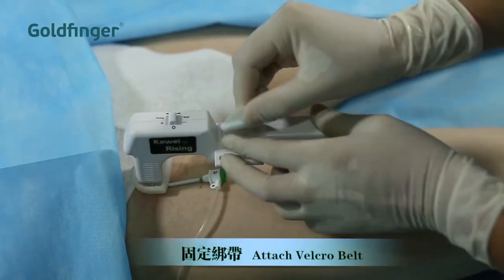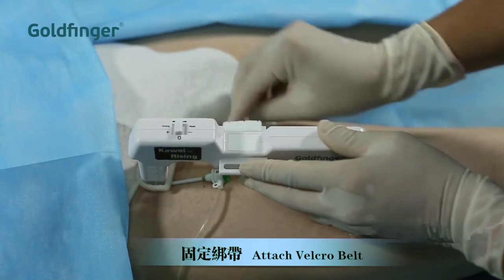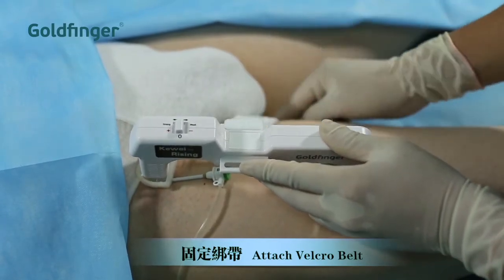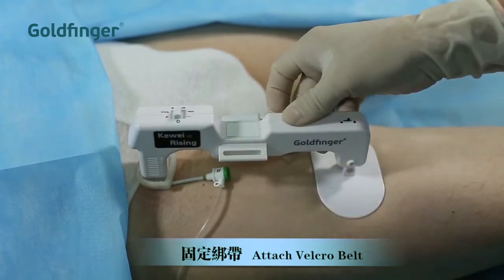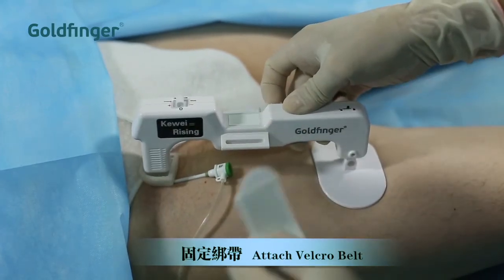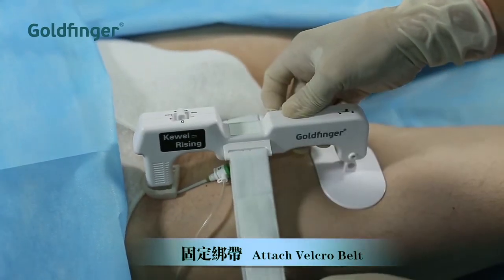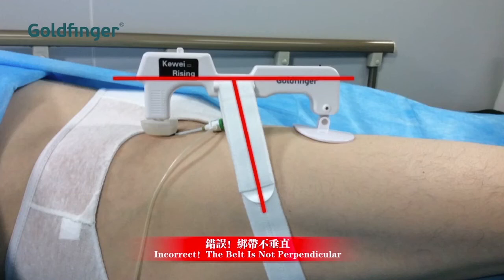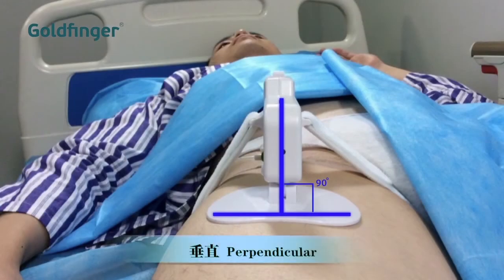Attach the Velcro belt to both sides. If the belt is too long or too short, you may refer to the adjustment instructions in the user's guide. For correct position, a side view of the belt and the main unit should form a 90 degree angle. The unit should be perpendicular to the thigh when observed from the end.